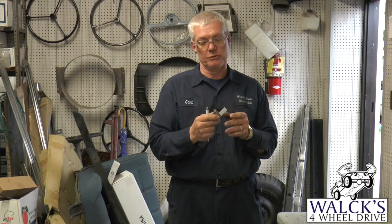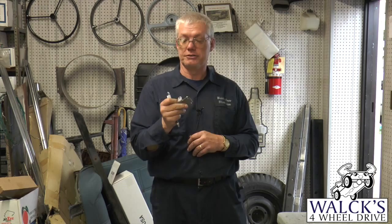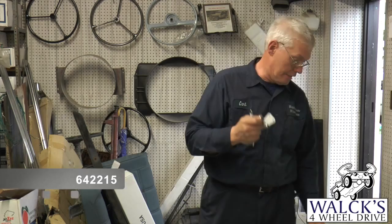Very, very hard piece to find because all the original ones rusted away with the floor, so it was very hard to ever find one of these. We found a really good one and got them reproduced. Also USA made, and a very nice piece. They're nice and heavy so they won't wear out right away. Part number 642215.